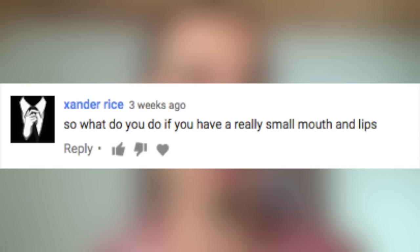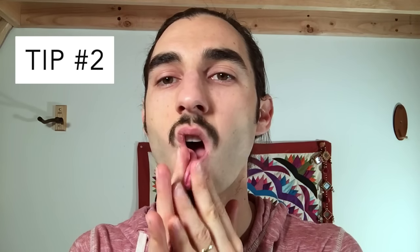Another question we get all the time is: what if you're having trouble getting your lips to buzz? We have a question here from Xander Rice, another YouTube viewer. He asks: 'What do you do if you have a really small mouth and lips?' What I really recommend is that you actually take some time every day to stretch your lips out. Take your two hands and go like this — I'm pulling them so I feel a stretch, but I'm not overdoing it, because if you overdo it you could actually hurt yourself and you don't want to do that.